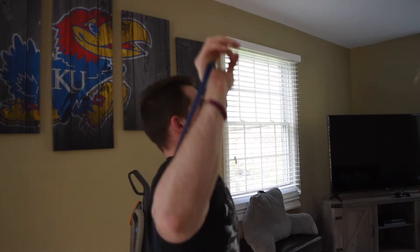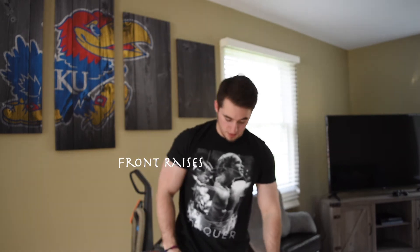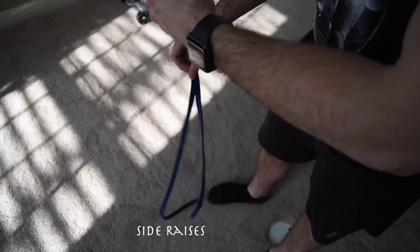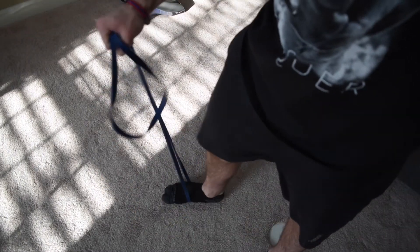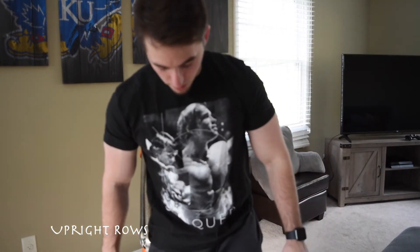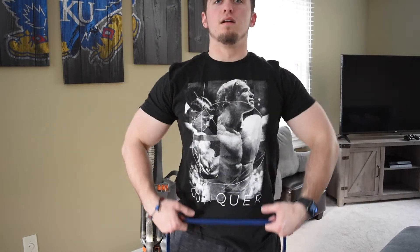For shoulders, while stepping on the band, we can do front raises, side raises, and shoulder presses. On shoulder presses we bring it right in front of us and press overhead — exactly what we'd do with a barbell, but with the resistance band, going nice and slow. Front raises use the same stance but we bring it out in front of us instead of overhead. For side raises, I like to step through the hoop and grab like that. We can also do upright rows — same standing-on-the-band setup — bringing it straight up.